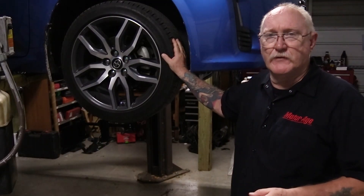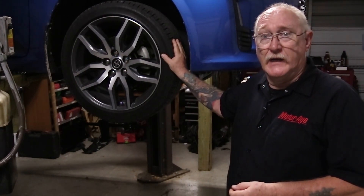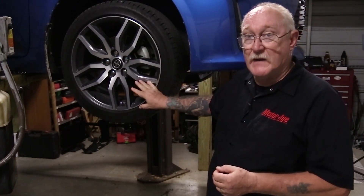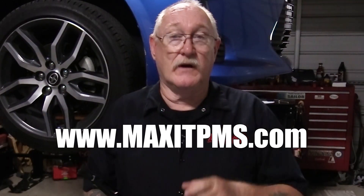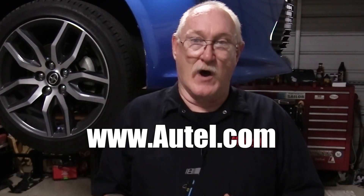Tire inspections will always be a fundamental service that you should perform for each and every customer that comes to your shop. Doing it with the methods available today — inspecting both tread wear and TPMS operation — will ensure that your inspection is a truly professional one. If you'd like any more information about any of the tools used in today's video, be sure to visit www.maxiTPMSoneword.com. And if you'd like to check out the entire line of Autel Diagnostic Tooling, visit www.autel.com. And as always, thanks for watching.